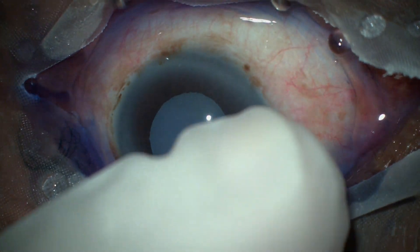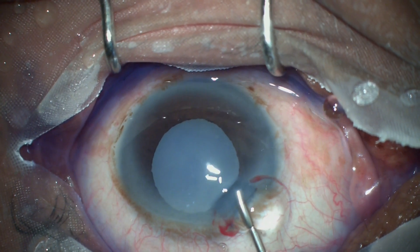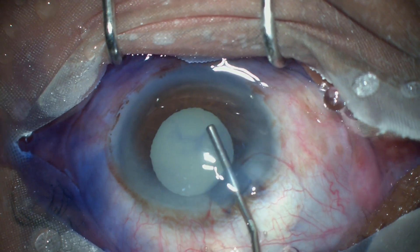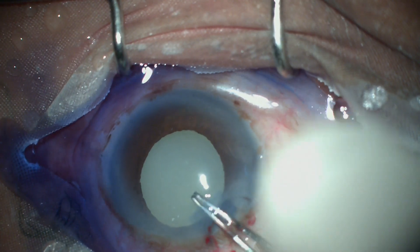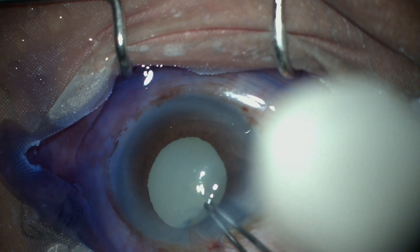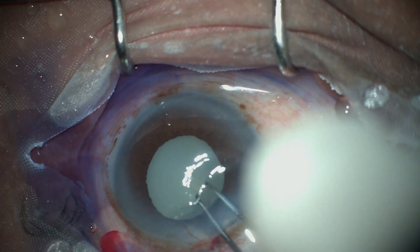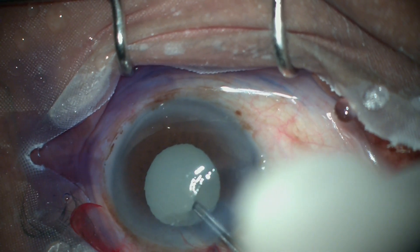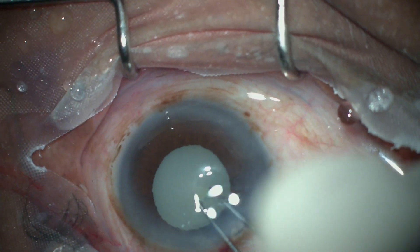Once the capsule is stained, viscoelastic is injected to inflate and deepen the anterior chamber. Then we attempt flap creation using a capsulorhexis forcep. The surprising thing is that after making a nick in the capsule, the cortex should have leaked out — but that is not what happened.